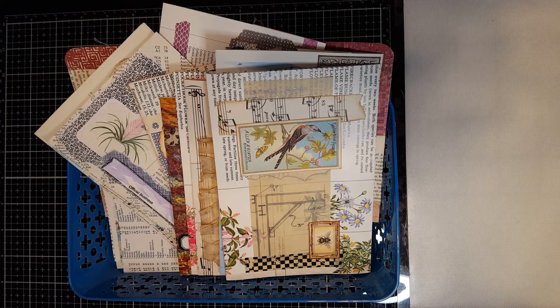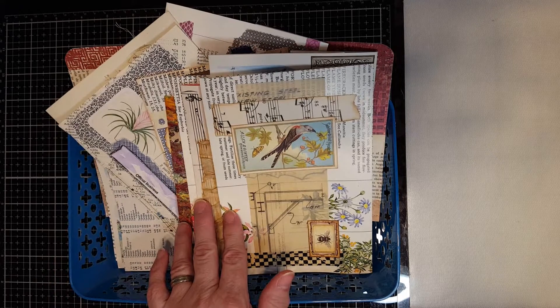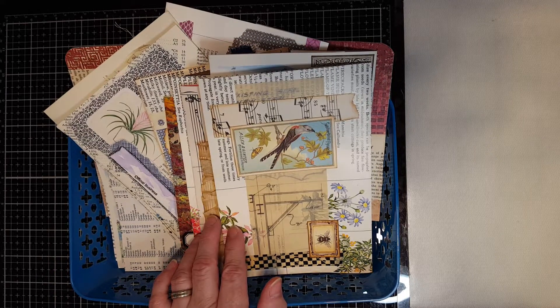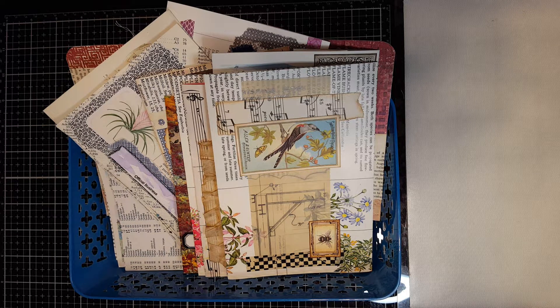Hi everyone. Today I want to finally return to a series that I began, probably the beginning of February — Use Your Stash. And today I'm bringing some decorated envelopes that I've been working on. I'm going to show you what I've done so far and then we'll work on some together in the craft with me.